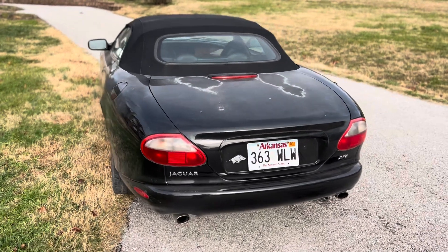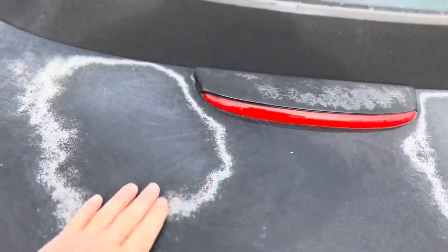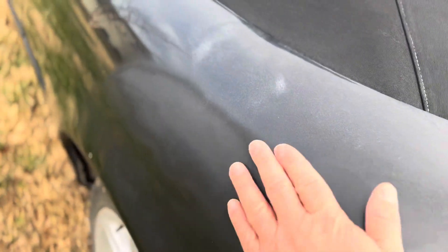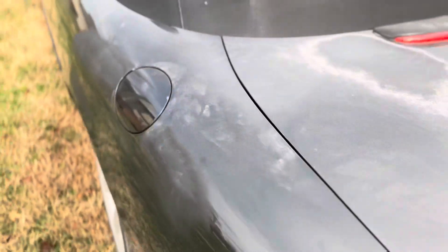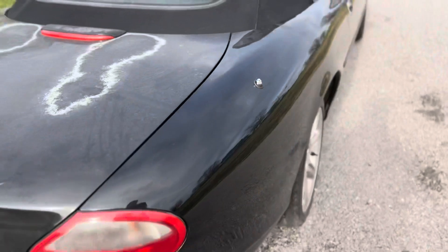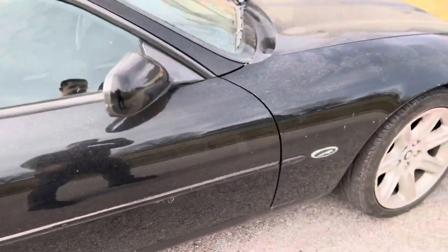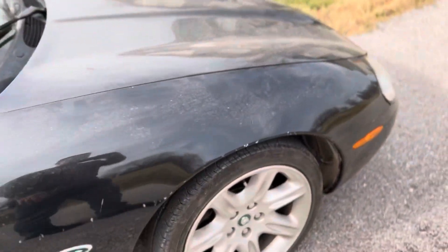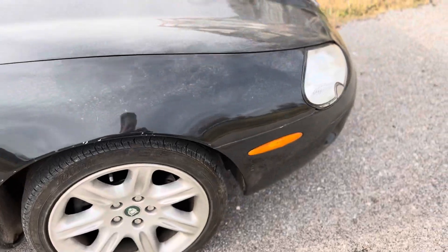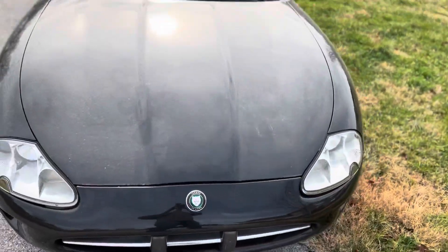So here we are. You can see we've got some clear coat that has kind of been burned out by the sun, it appears — a little bit more over on this side. We've got to decide: is it going to need paint, or is it just going to need a new clear coat? Overall, the body appears to be in pretty good shape. We've got some possible nicking, so we'll see and decide what all the car is going to need.